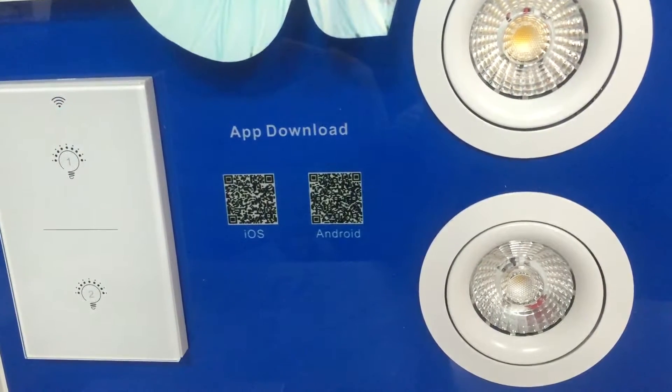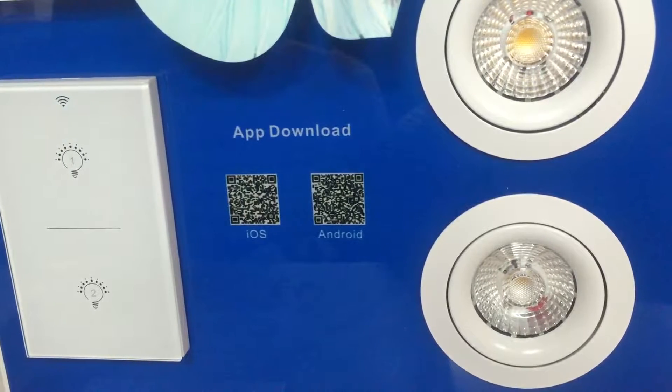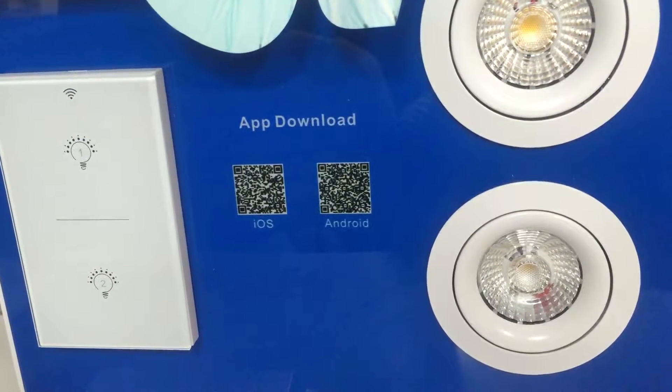This is a Bluetooth smart switch developed by Amulet with a Bluetooth Mesh system. In that system, all Bluetooth items can be controlled via an app called iPlus.